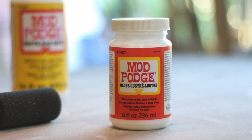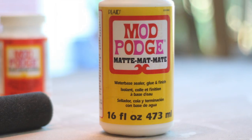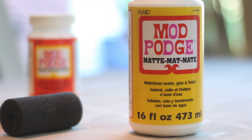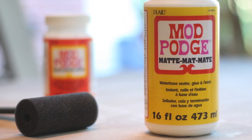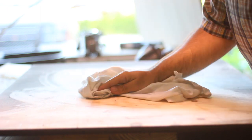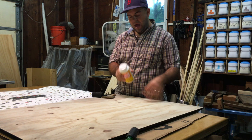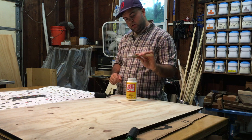I chose to use Mod Podge for this project. You could have used spray adhesive, but Mod Podge seemed like it would give more of a seal, especially on the top coat. I chose a matte finish. Mod Podge can be easily purchased anywhere, and you can also make it yourself — it's just PVA with some water mixed in. It dries really fast and can be sanded, and multiple coats can be applied.